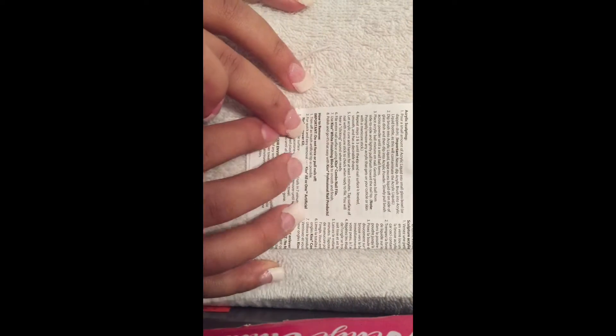But never fear, I can always remove them. So following the directions, it says to trim and file the fake nail as much as possible.